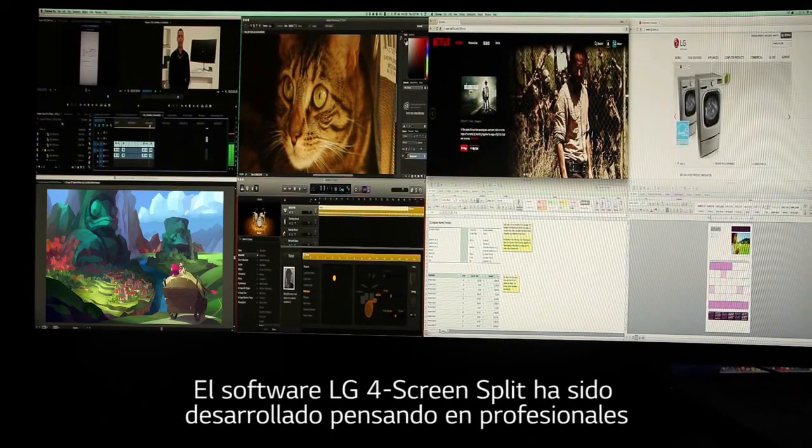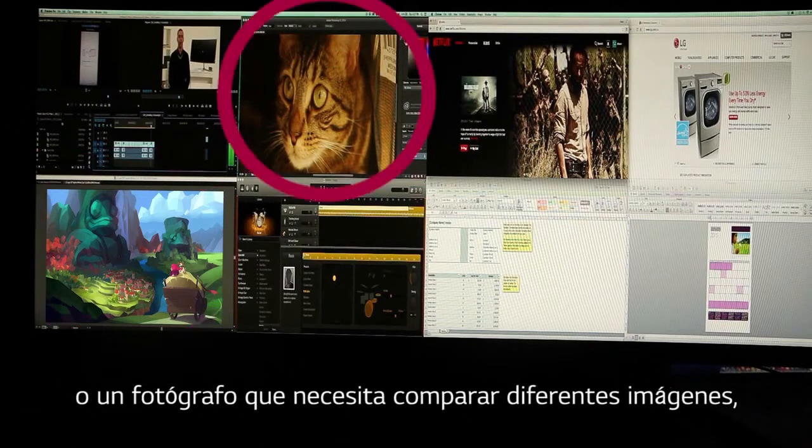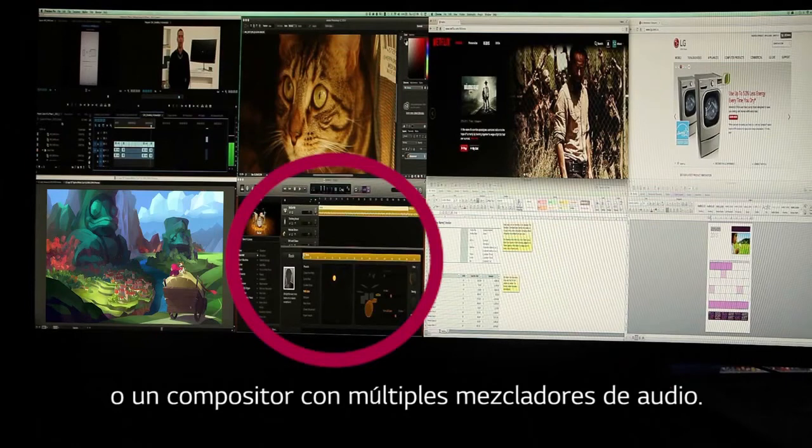Every aspect of LG's four screen split feature was designed with the professional in mind. Designers working with numerous images and graphic programs. Photographers continuously viewing pictures and layouts. Video editors sorting through countless film clips. Composers who need every audio mixer they can get.